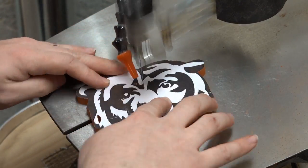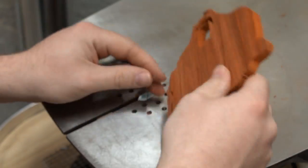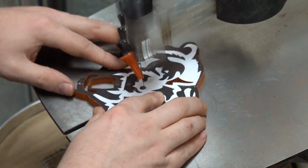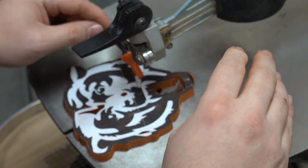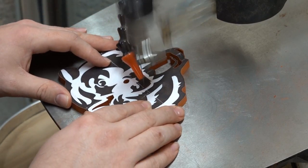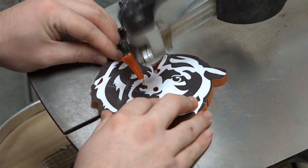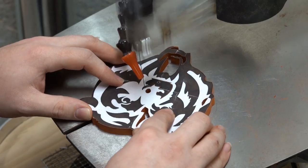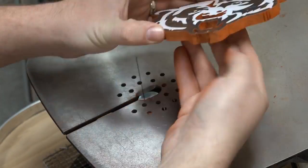Later on I'll show you what I used to dye the walnut blue. One area to be careful with when you're doing a project like this with a lot of fine fretwork is you have to consider the position of where the pieces are going to come out. You don't want to leave long unsupported areas because it can be very easy for some woods to snap along the grain.